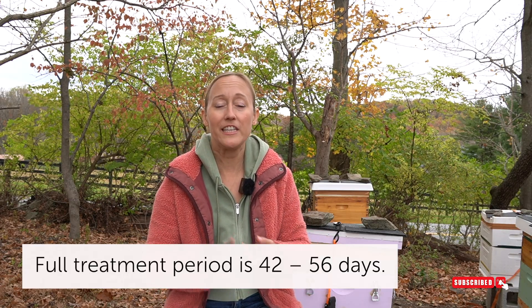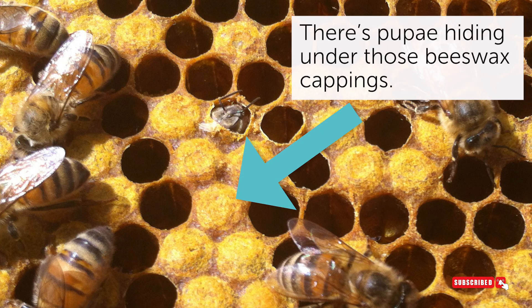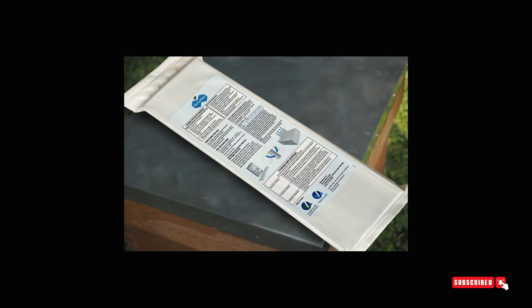The benefit to Varroxan strips is that they are very easy to use and effective when there is brood present, because oxalic acid does not penetrate through the beeswax walls of the pupa where many varroa mites are found — the strips will get those bees when they emerge. There's very little user error compared to vaporization, less safety gear needed, and they can be used with honey supers on. The downside is that once temperatures are below 60°F and bees are clustered up, the strips are not effective because the bees need to be walking around to come in contact with them.